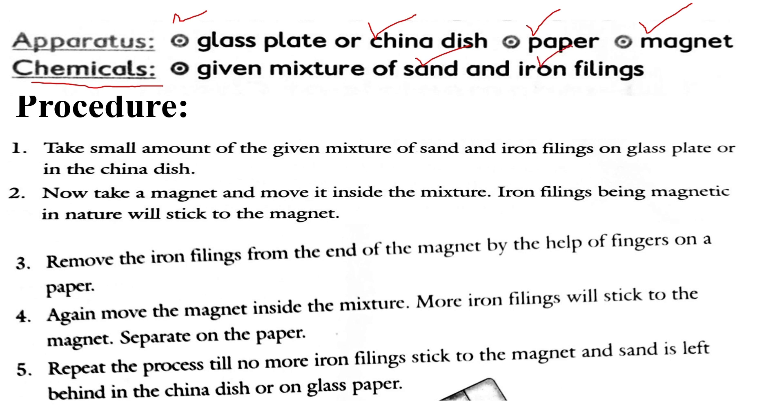Now we will discuss the procedure — how this practical is conducted and how the student performs it in examination centers or in the chemistry laboratory. First of all, we will take a small amount of iron fillings and sand in the glass plate or china dish.